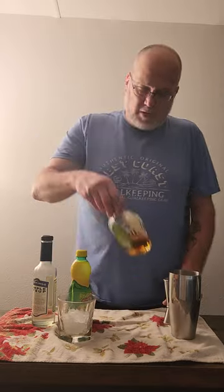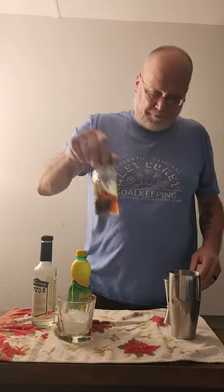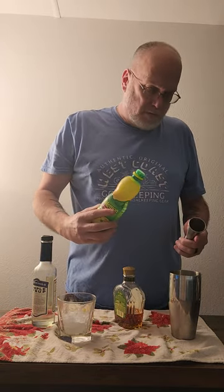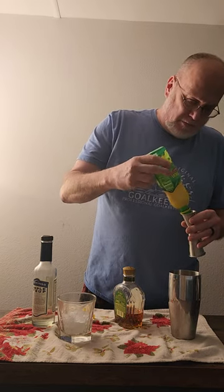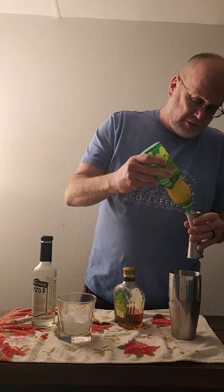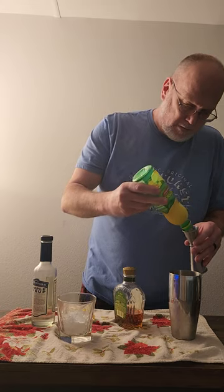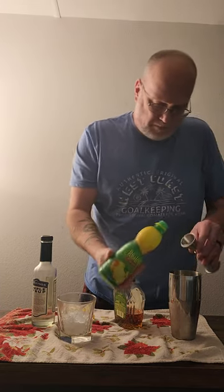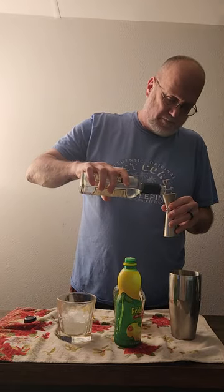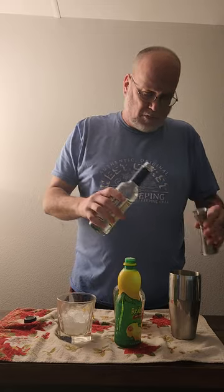This is called a Crown Apple Sour — lemon juice, simple syrup. I'm gonna double it, so that's one and a half ounces. I do not double the simple syrup, just half. Also three-quarters of that. I got a poker game going so I gotta pay attention.